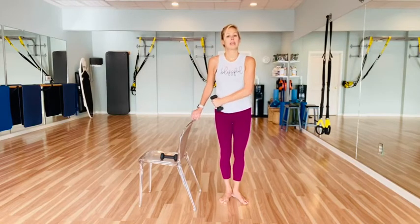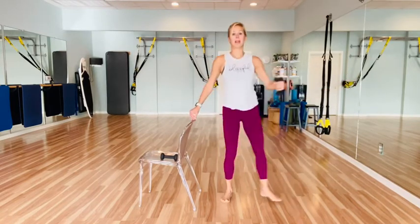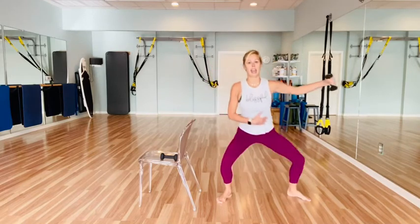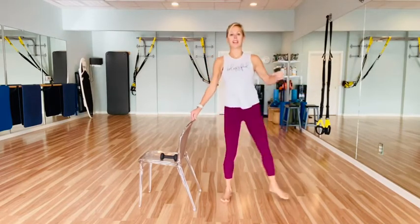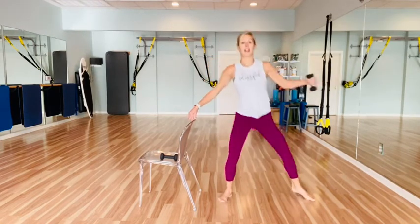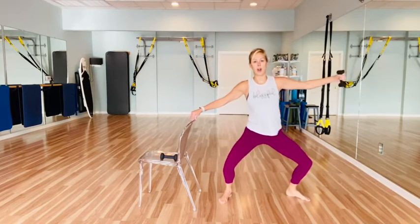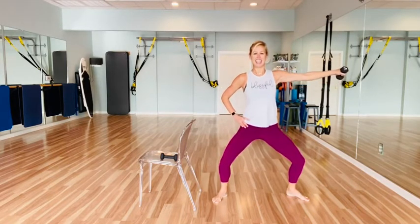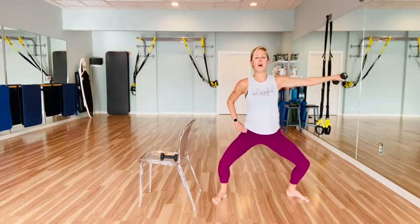Now taking that weight to that right hip, we're going to step out into second position — step and pull and bring it in. Really plug that left shoulder down the back before you pull it across. And pull across and bring it in. Counting down from six, five, four, three, two, and one. Hold it out — just hold it here. Little pulse back with the arm — back, back, eight, seven, six, five, four, three, two, one. Stand that up.